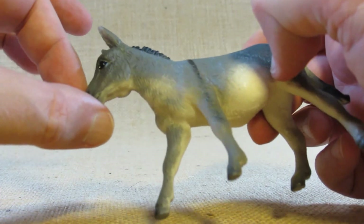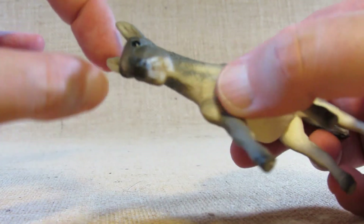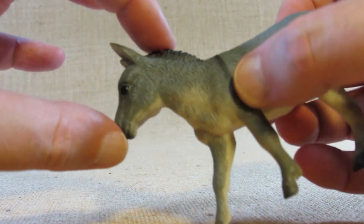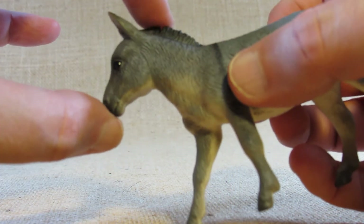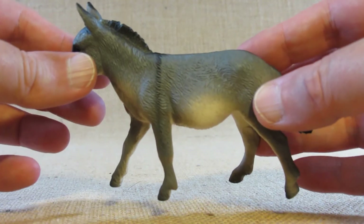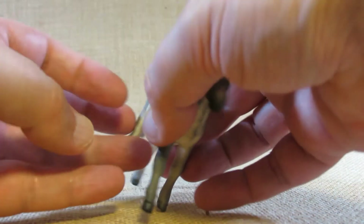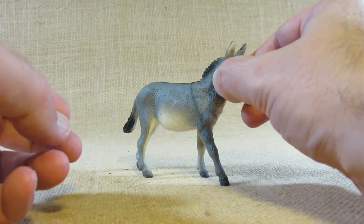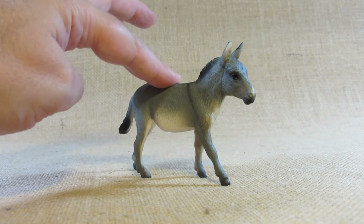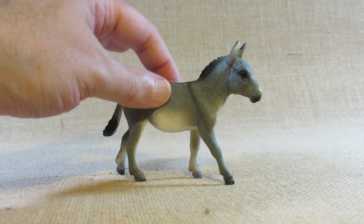It has kind of a short head. The ears on the donkey are bigger than the ears on a horse, but the head is shorter, and overall I think a donkey is smaller than a horse. It looks like a nice figurine. When I buy these in the store I always make sure they are stable and don't wobble, and I'm happy that this one doesn't wobble.